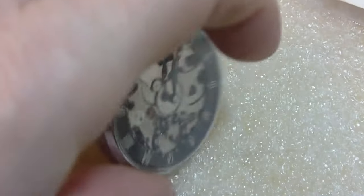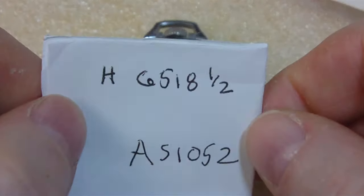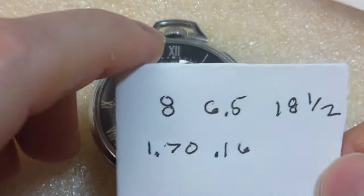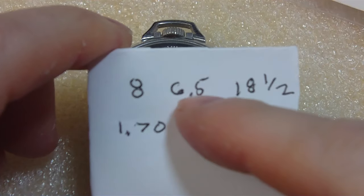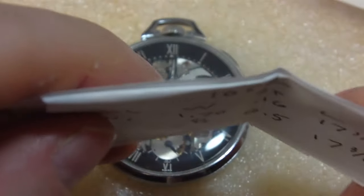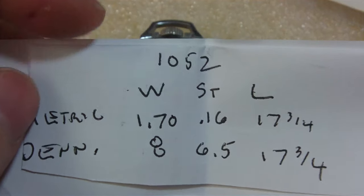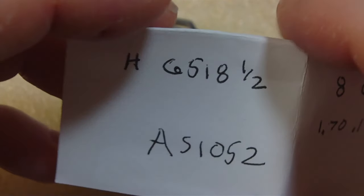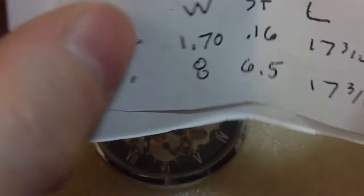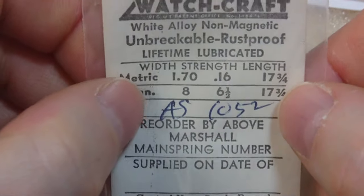It has a broken mainspring — that's what I found out. I did my research. I think that's the size of the spring — one of these is thickness, width, and length. Maybe one's in millimeters and the other in Denison. I figured it was a 1052, or maybe AS1052 — I don't know if that's the movement number. Either way, I saved this and I found a mainspring. That must be AS1052 as the movement number. I got this off of eBay. This should be the spring.